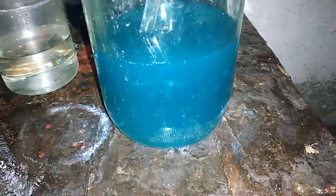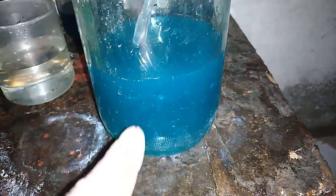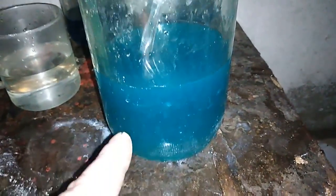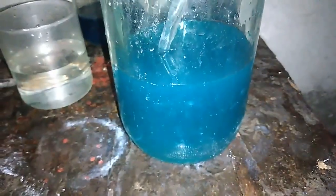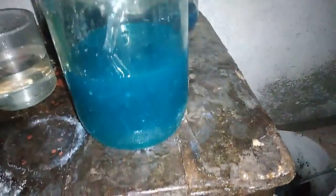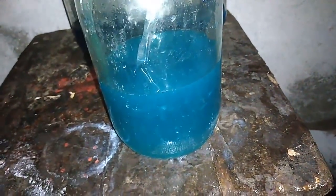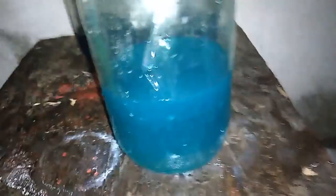Now filtration is over and this is the solution I get — this is the nitric acid and distilled water which I used to remove silver from the tantalum. Right now let's add some HCl, hydrochloric acid, to precipitate some very quality silver.